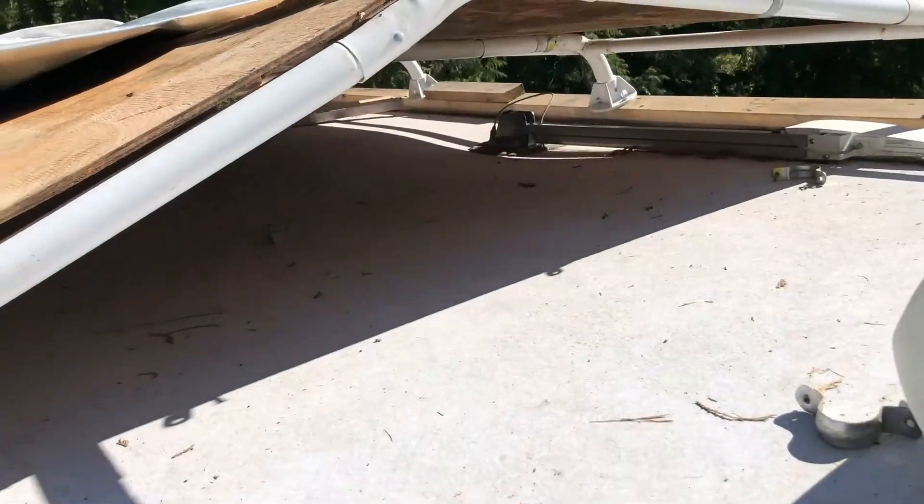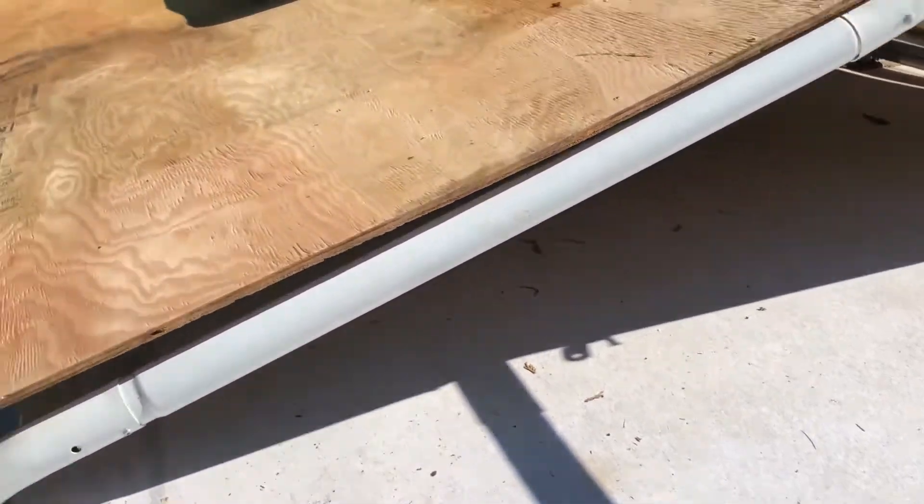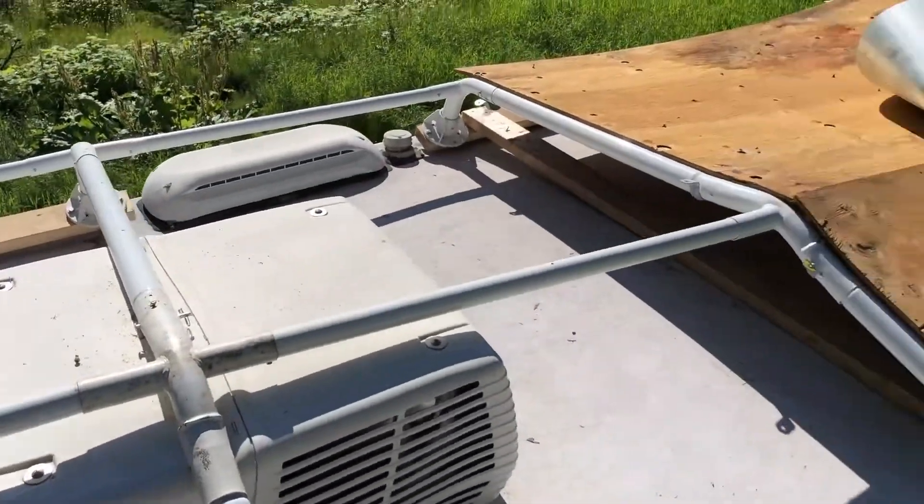It doesn't look so bad. You just have to go under to get everything done. And when you're up here, actually, it's not so bad. We're only about 15, 20 feet high, but I still hate heights. Kind of sucks.